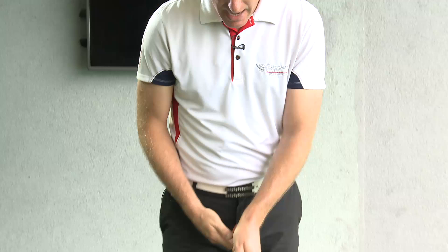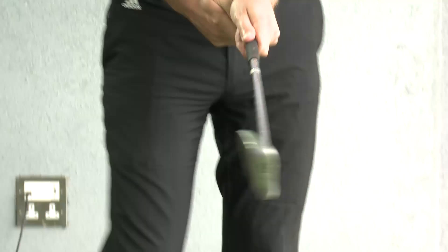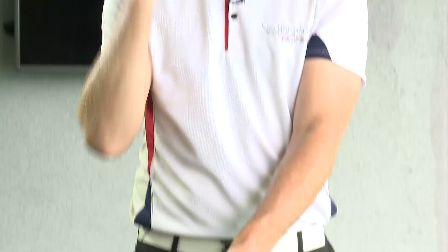Now, how did he do it? He took his left hand and placed the club across and then into his palm, so that the line — or the V — formed between his index finger and his thumb pointed up towards about his right ear, going towards his right shoulder.